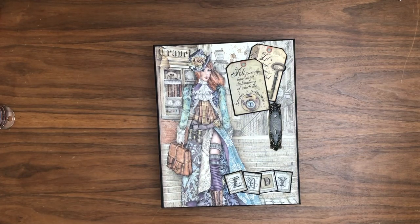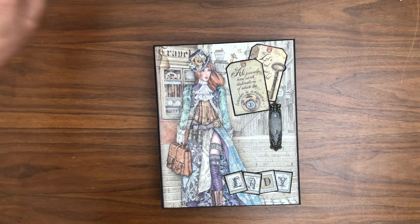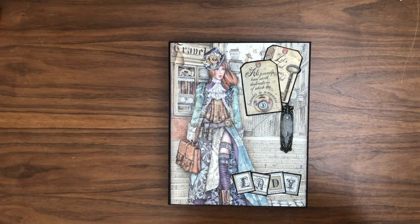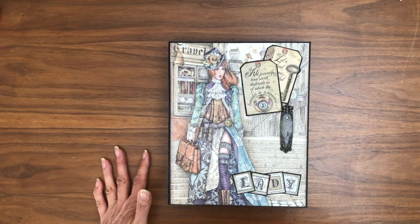Hey everyone, it's Daphne from Scrap and Create, and today I'm here to share with you the Lady and Sir Vagabond album that I just finished. It's actually a folio style album, which is a little different for me. One side is going to be Lady Vagabond and the other side is going to be Sir Vagabond, so let's just dive in.